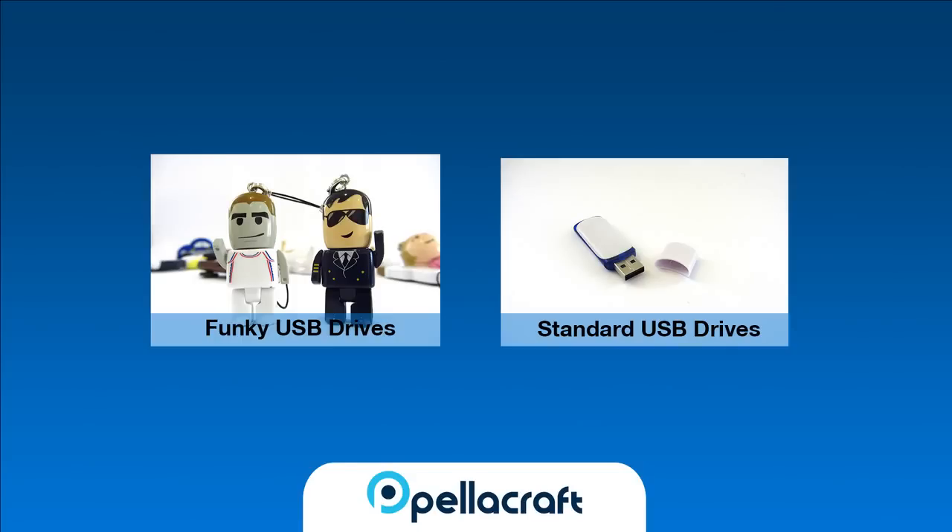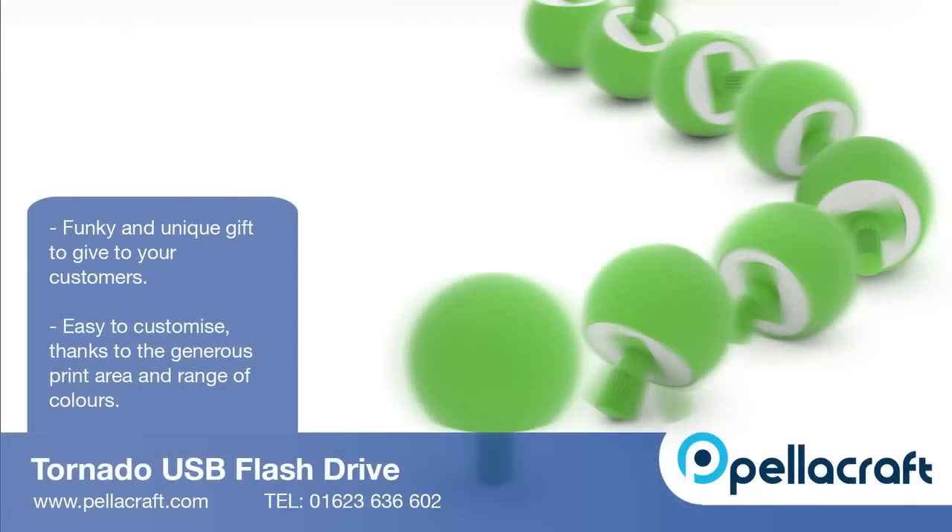If you're interested in the Tornado promotional USB stick, call us on 1623 636 602 or visit us online at www.pellacraft.com.